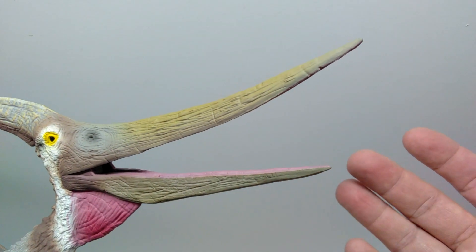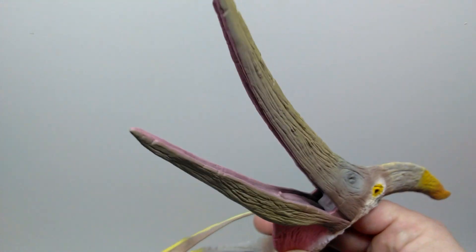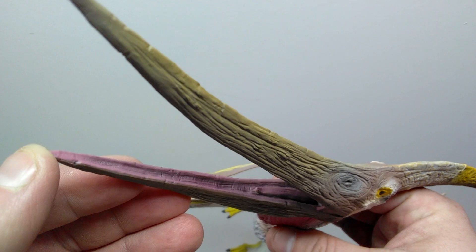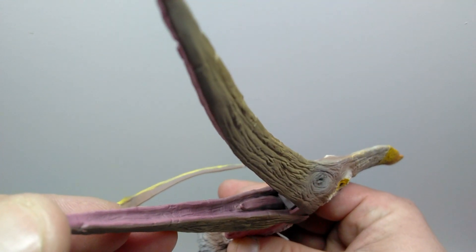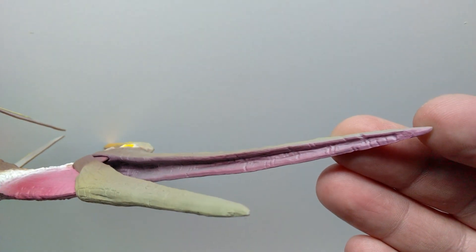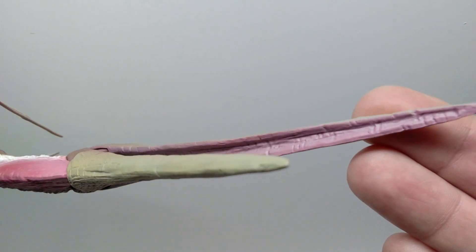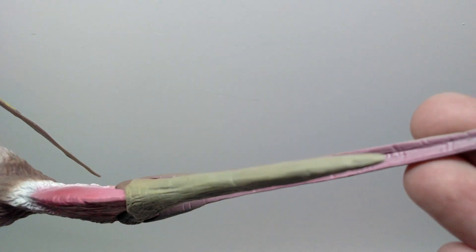Of course the jaw is articulated and articulates quite nicely — it has a very long beak so you've got a very long jaw to articulate. The inside of the mouth is painted quite nicely with a very dark purple coloration, and you can see the tongue is sculpted in there. All of the paint looks really quite nice overall, carefully placed with no sloppiness whatsoever, and there's some very nice detail on the inside of the mouth as well.